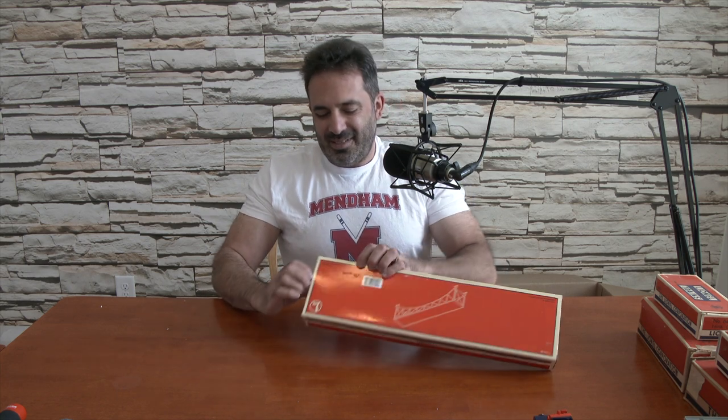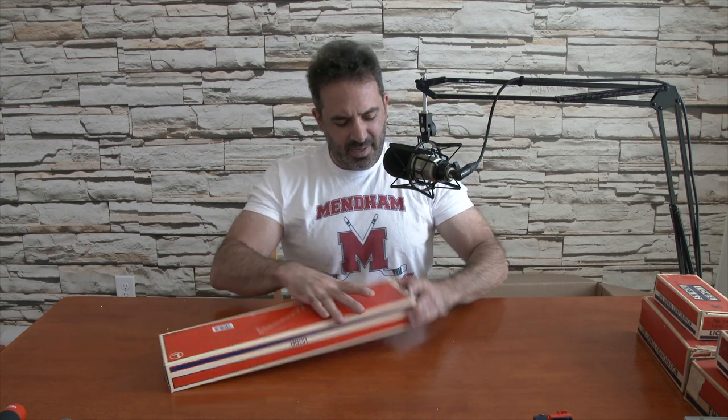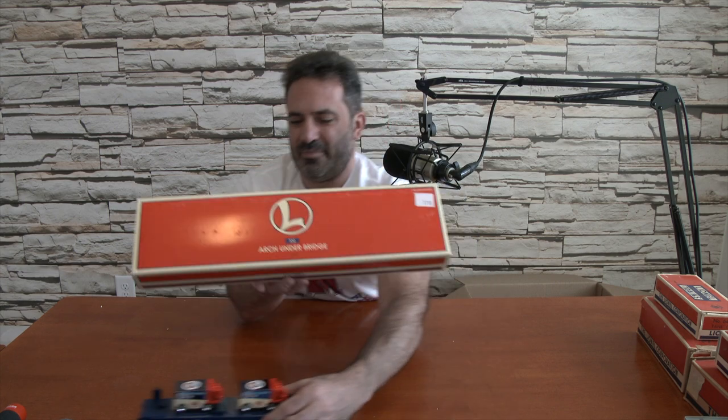And this is an arch under bridge for $17. The box is sealed — I'm not even going to open it. It's the same as the other bridge I had, so instead of opening this one as well, let's keep it closed. It's never been opened, factory sealed, listed at $17.